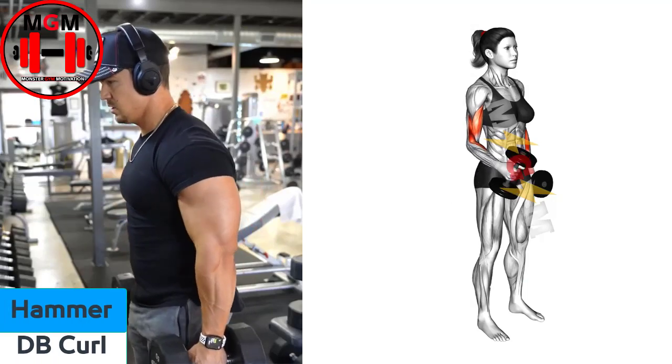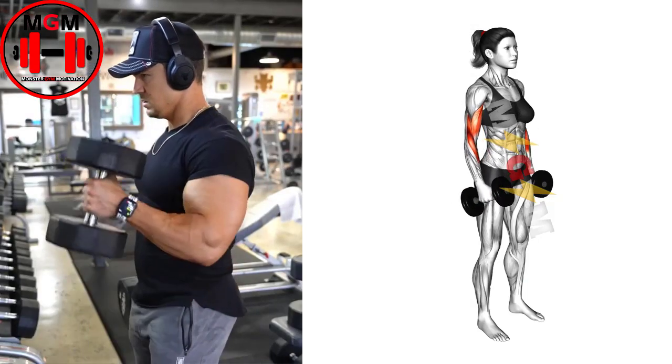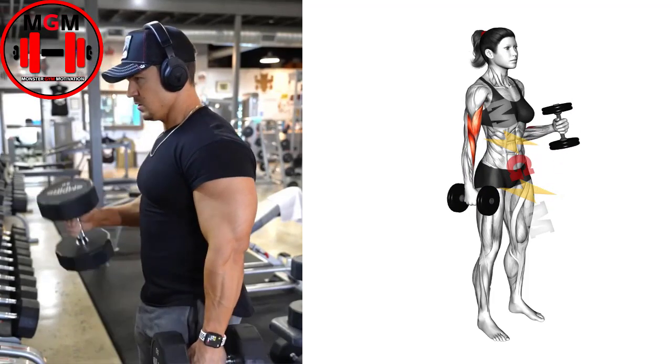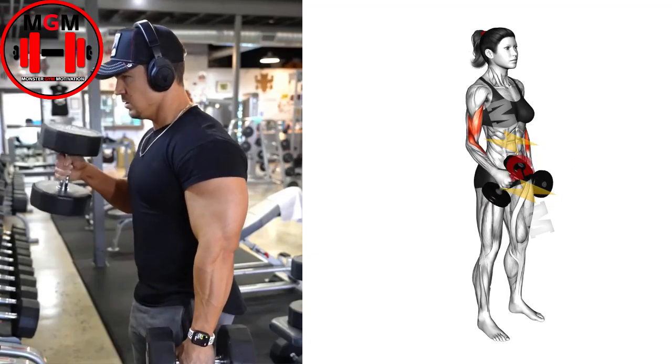Hammered Dumbbell Curl. Set up by grasping a set of dumbbells and standing straight up with the dumbbells by your sides. You should be using a neutral grip, meaning your palms are facing your body. Bend your arms slightly to take tension into the biceps.